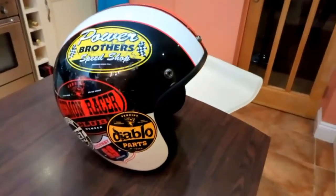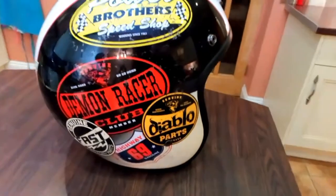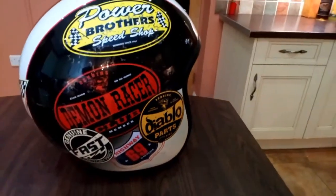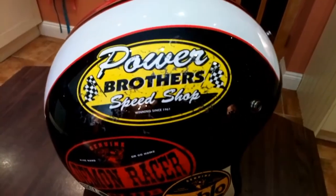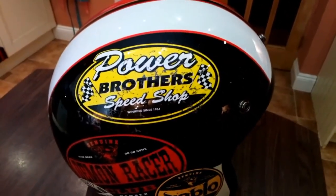The helmet is called the HD 320. It's a fiberglass helmet and as you can see the graphic kind of pays tribute to that time when we all used to put stickers all over our helmets. I think it looks pretty cool.